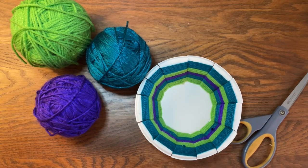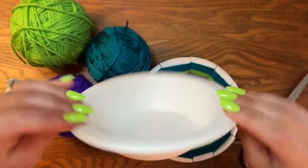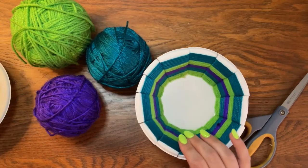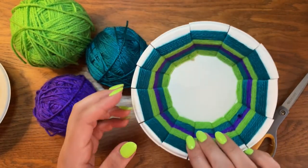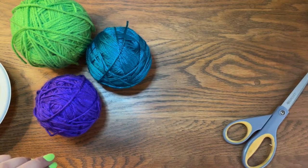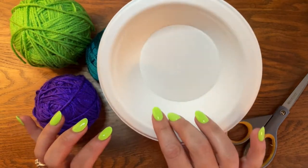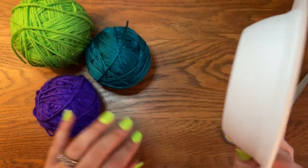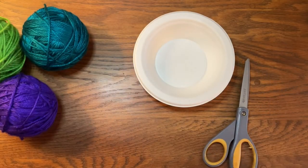Hello everyone! Today we're going to be learning how to take a paper bowl and with a few things like scissors and yarn, we can turn it into a woven art creation. To create this project you will need some sort of a paper or styrofoam bowl — this one's made of paper — some different colors of yarn, and a big pair of scissors.